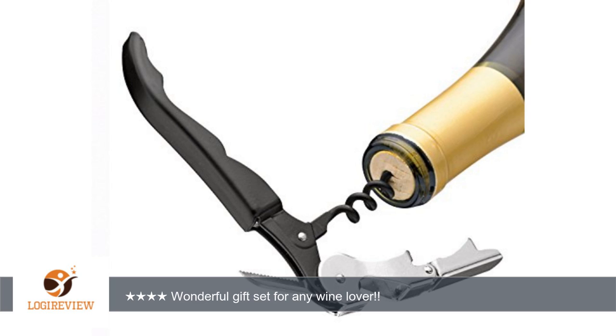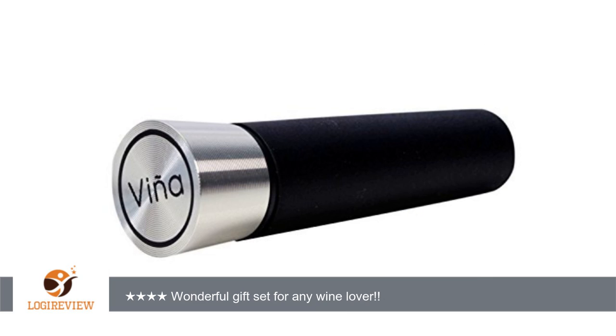I enjoy baking but my baking skills are nothing compared to my neighbor's. If I did not know any better I swear she puts love in her baking to make it taste so good. So I thought this wine set would be a great trade to ask her to make a dessert for their birthday party.